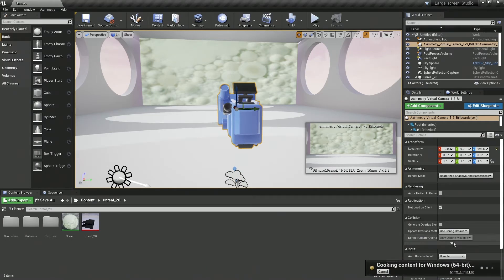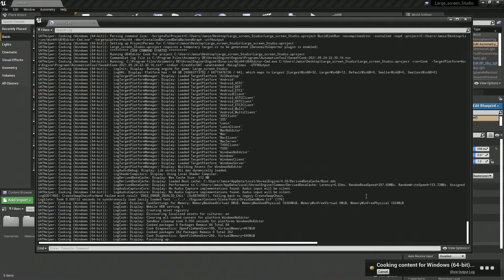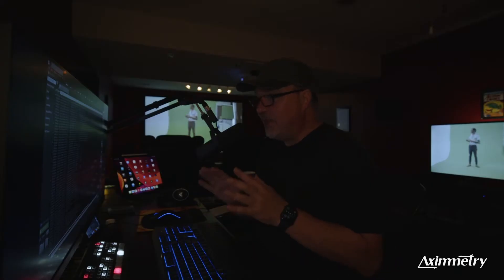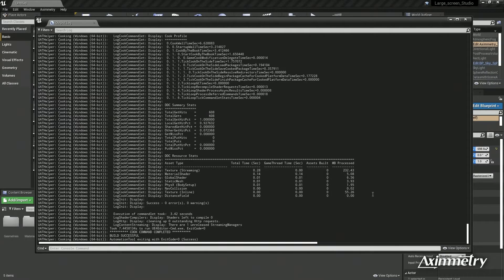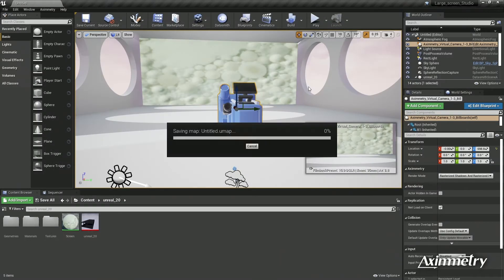At any point you can go down to Show Output Log and it shows you where it is in the process. Depending on the complexity of the set, it could take longer to cook. This is a very simple set, so you can see it's already done cooking. Some bigger sets with a lot of reflections and more screens could take a minute or two to cook — just let it cook. So we're going to save this; we're done with Unreal Engine.